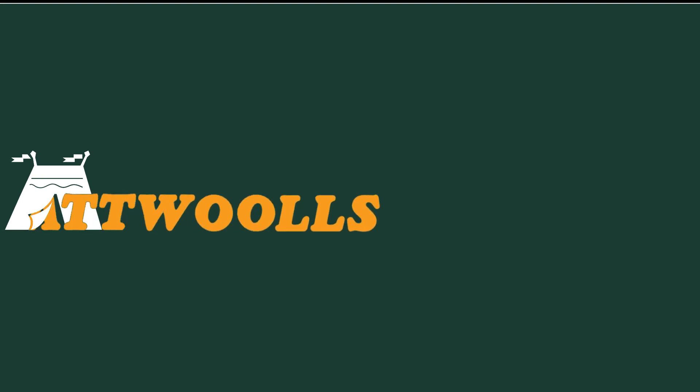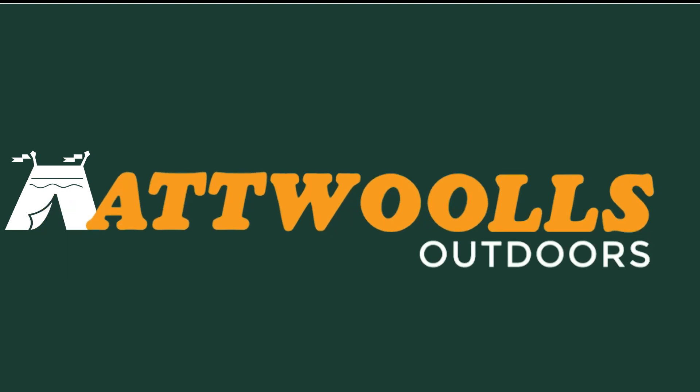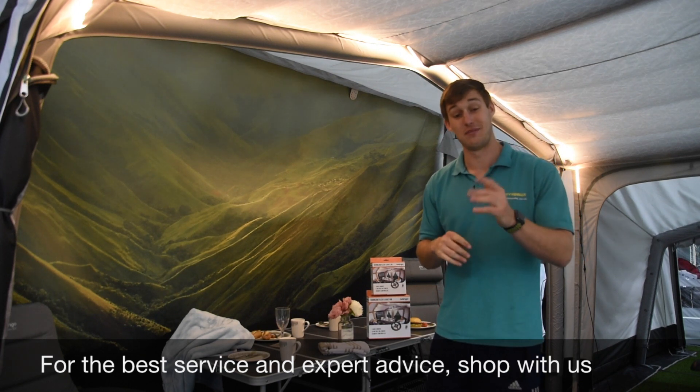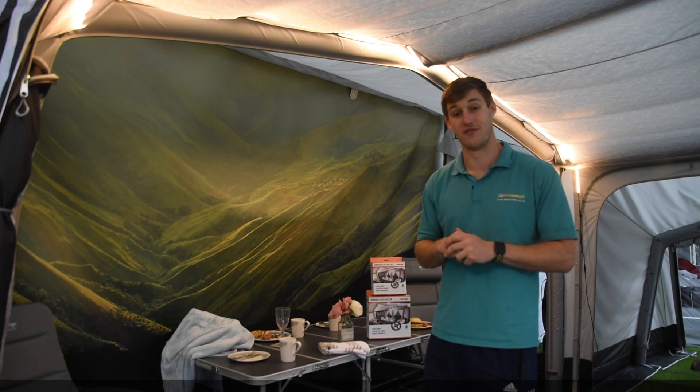Hello and welcome to Outwalls Camping and Leisure with me, Mike. Today I'm giving you guys a bit of a review on a brand new product from Van Goh.